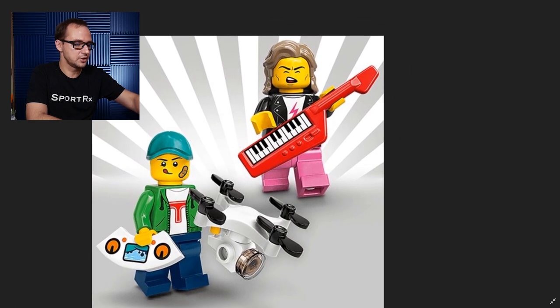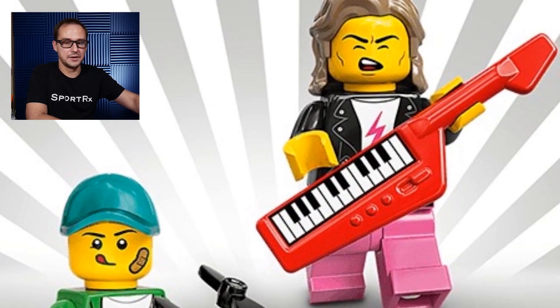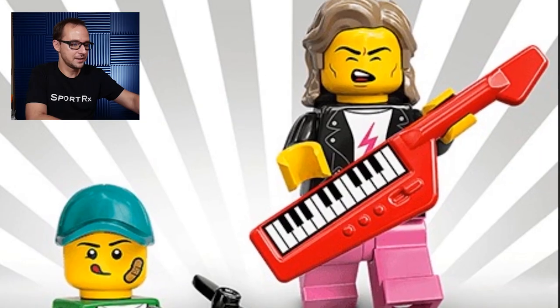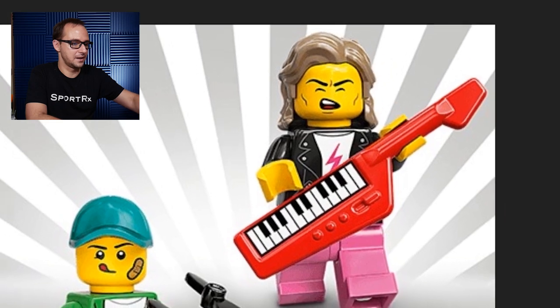The 80s Musician comes with a brand new element of the keyboard guitar, which is a very 80s thing to have. Logo on the shirt with thunder on it — maybe that's AC/DC. Cool pink trousers and a really cool hair mold with a very expressive face. So I like this guy a lot.